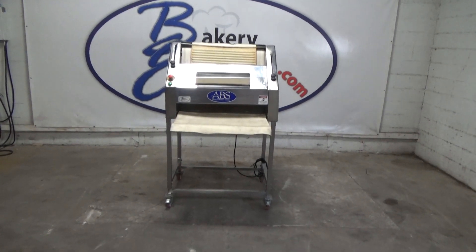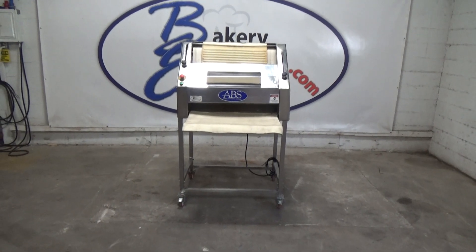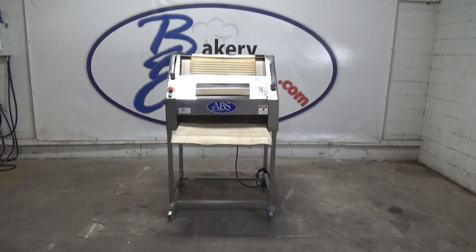This is an ABS Baguette Molder, model SM-380, stock number 25292. Sold clean, running, and shop tested by BakeryEquipment.com to another valued customer in Pennsylvania.